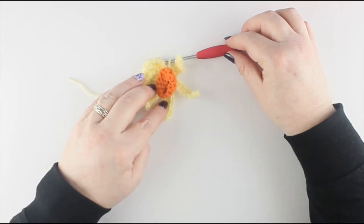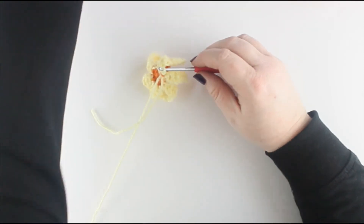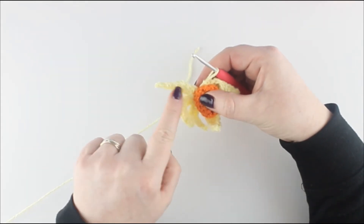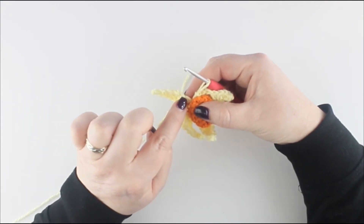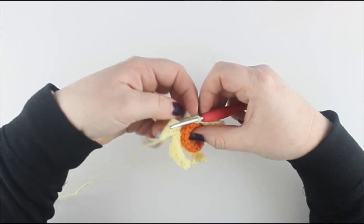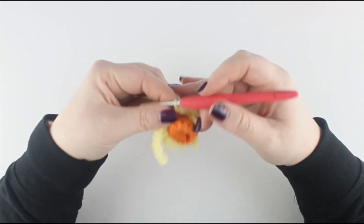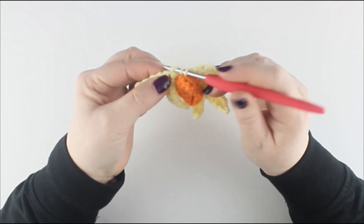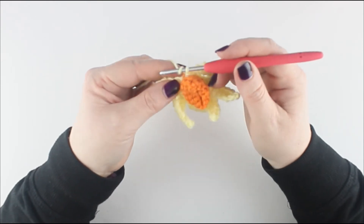At this point you should have 6 petals: 1, 2, 3, 4, 5, 6. Now we're going to work up the other side of the petals. What we did there was we worked up this side to create the little ridges of the petals, and now we're going to work up the back of the stitches — kind of like the video I have for a leaf. There will only be one loop for these stitches because the other loops have already been worked in the first round of the petals.